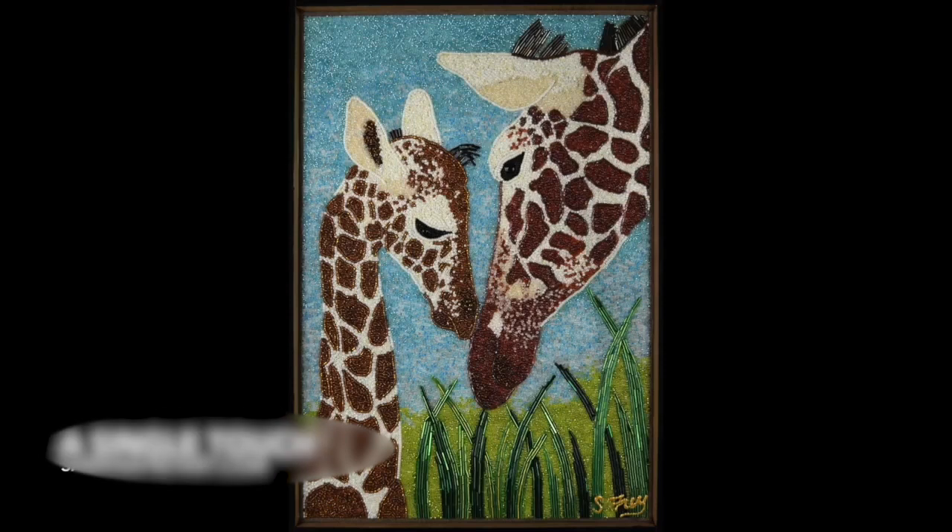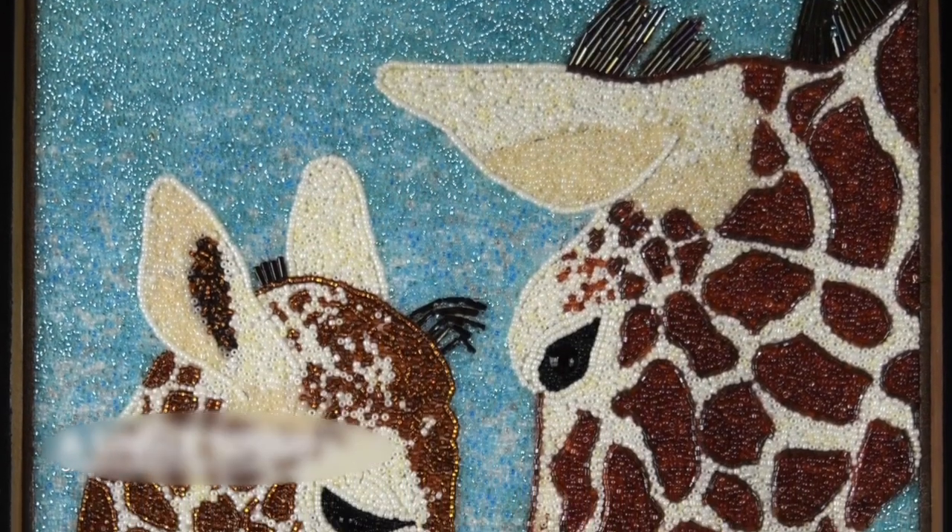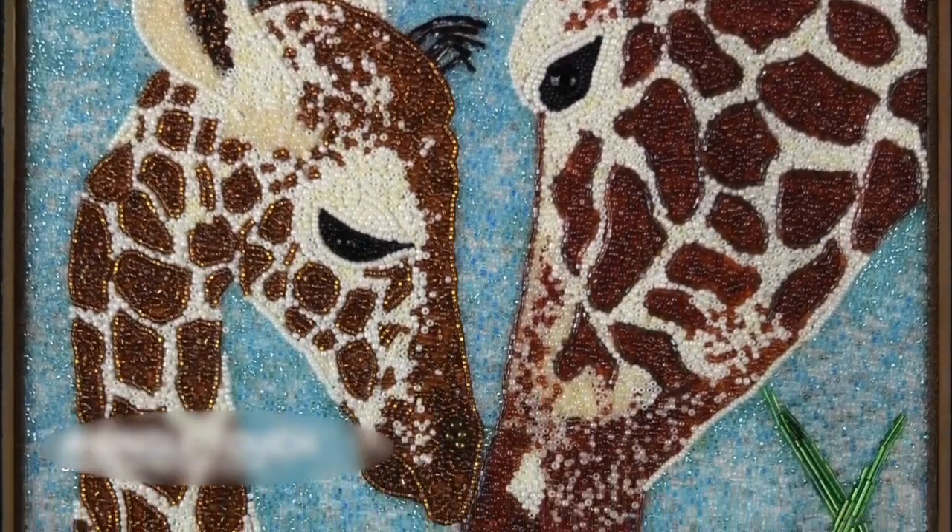Hi, I'm Frey and today I'm going to talk to you about how I created this giraffe piece using primarily seed beads for the entire piece. We're going to go through the whole process today, so I hope you enjoy.